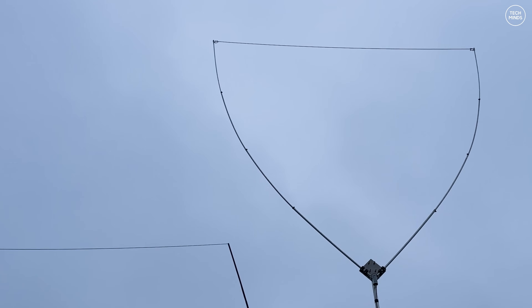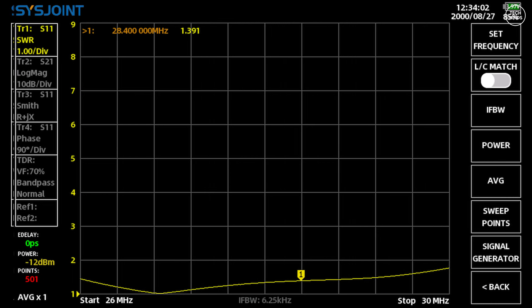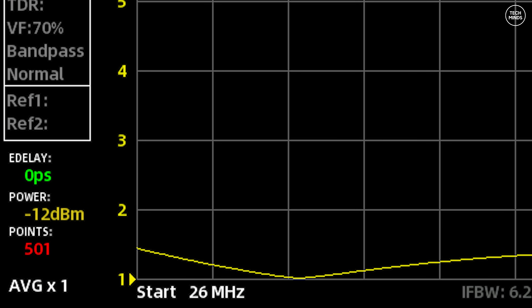I connected my VNA directly to the delta loop, bypassing the tuner. On 26 MHz the SWR was 1.4; the lowest SWR dip was at 26.8 MHz reading 1.019. At 28.4 MHz, near the SSB portion of the 10 meter band, SWR was 1.391. At 28.8 MHz it was 1.429, and up at 29.6 MHz — where the FM repeater outputs are — SWR was 1.596. So the Delta 11 appears to be quite broad-banded.